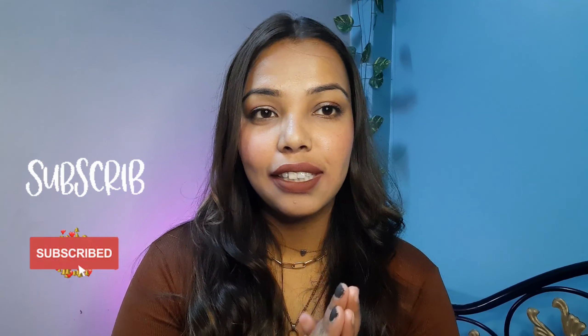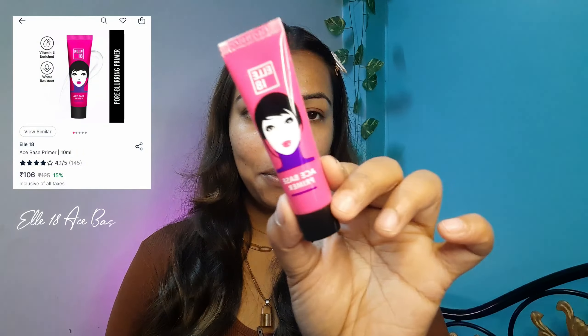If you like my channel and the content, please subscribe. So the first product I have with me is this LATine Ace Base Primer.